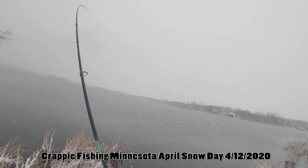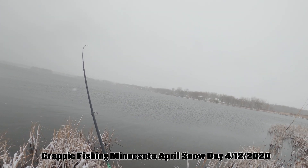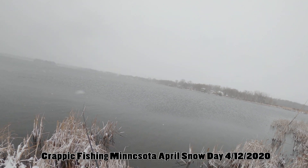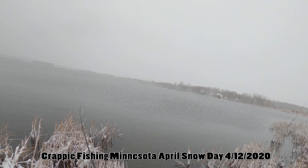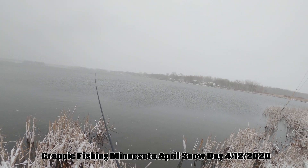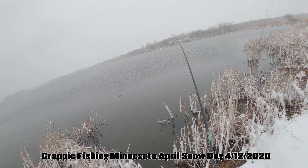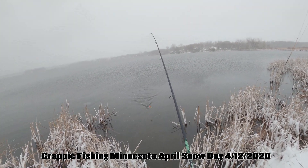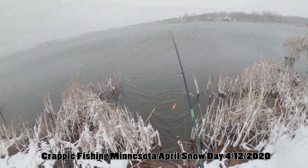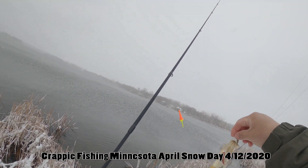Fish on, boys! Finally got one. Where is he? He's somewhere, I can't see. Yep, still on. All the crappies — yes it is!